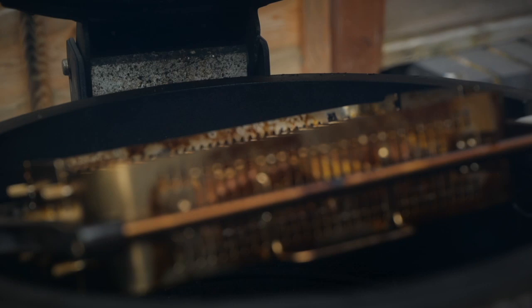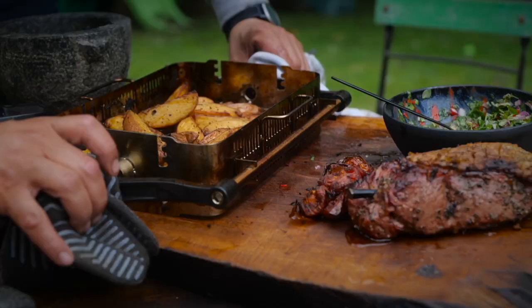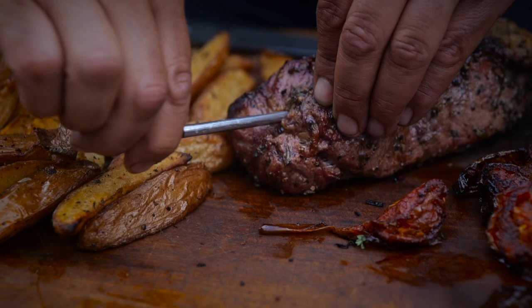Let's see what that extra 10 minutes on those wedges has done. Trust me, they look and sound and smell the real deal — chips on the barbecue, man, amazing. Just gonna turn these out onto the board. Right, let's get this out — the meat has done its job.